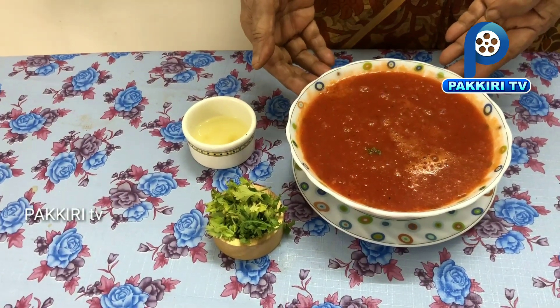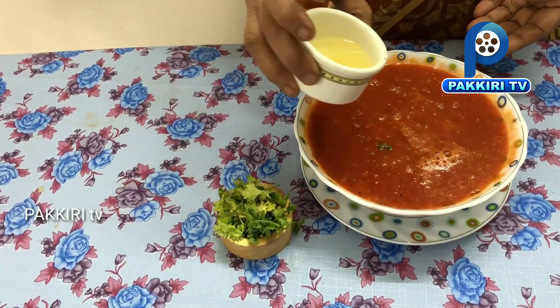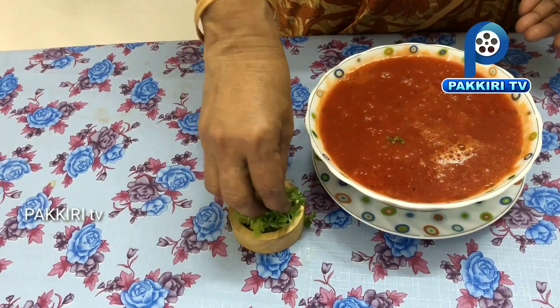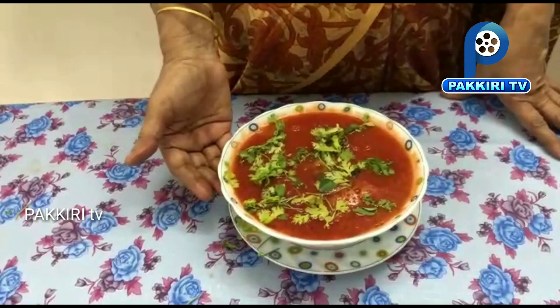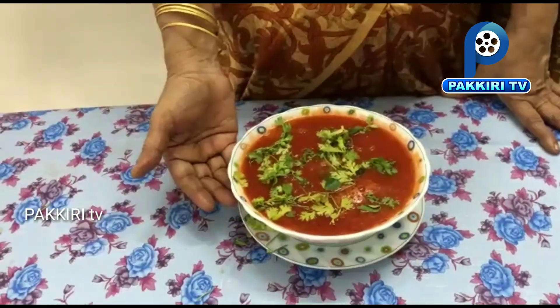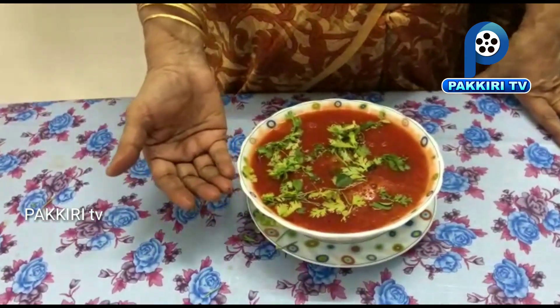Now we take a little soup and we will cook a little bit. In soup, carrot beetroot is made. There is a little bit of carrot. The carrot is made with beetroot.